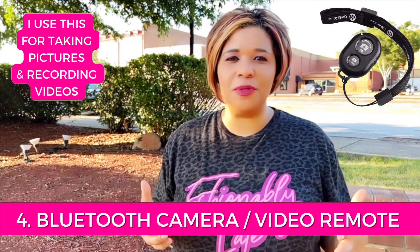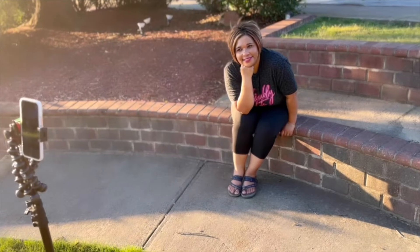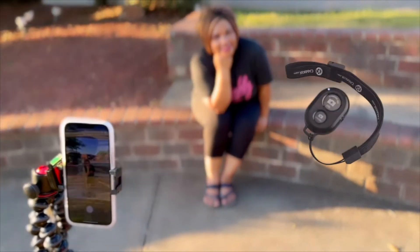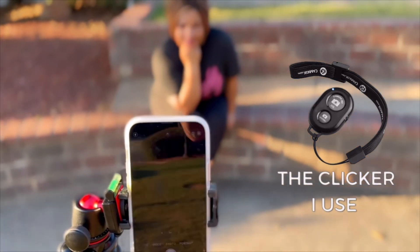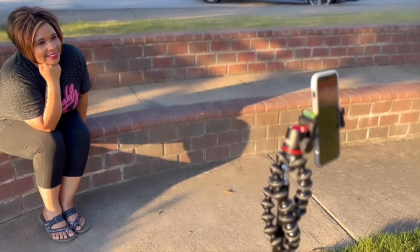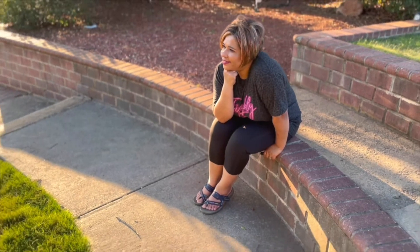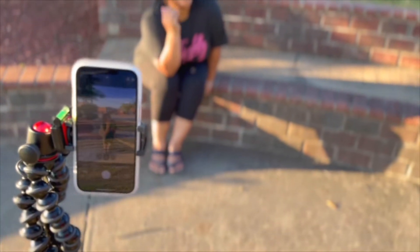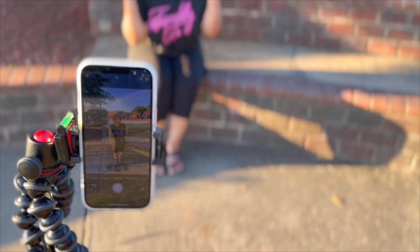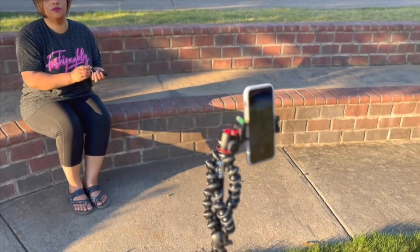I'm going to share with you how I create my own profile pictures whenever I don't have a cameraman. The first thing I do is set up my tripod stand in the location I want to film. You'll see me clicking with my left hand down beside my leg — that's allowing me to click pictures on my cell phone right now. To make sure you've got everything centered, take a few different shots and review your work. I have a Bluetooth clicker that communicates to my cell phone and allows me to start and stop videos, take pictures, and all of that by myself — that's part of the magic of how I create professional-looking headshots and videos.